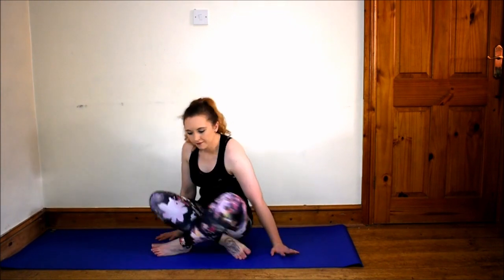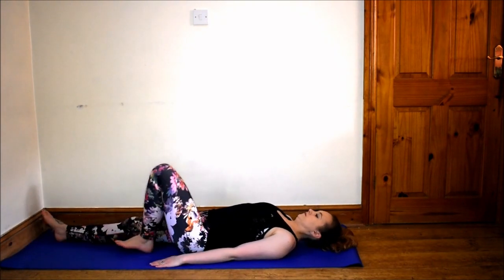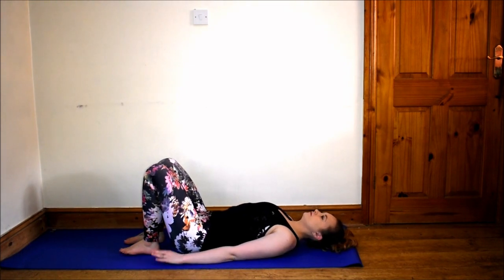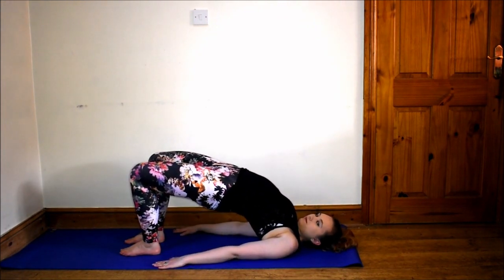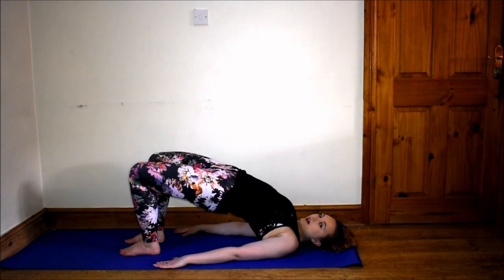Lie on your back. Bend your knees and bring the soles of your feet to the floor, knees and hips width apart. Keep breathing and hold this pose for 30 to 60 seconds.